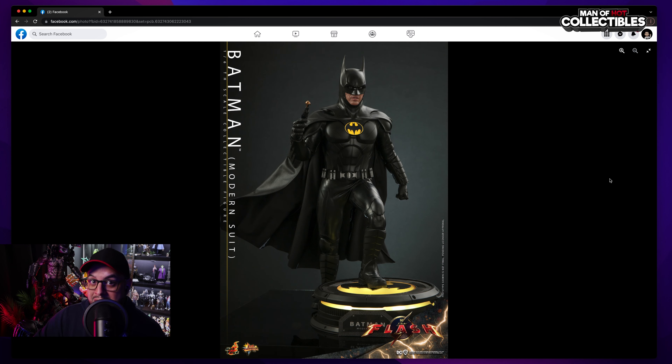It seems Hot Toys decided to make some improvements — one of them is articulation. You can see here the knee bending on the base, which looks fantastic. If that's a feature, it's going to be great. You can see this might be an improvement, and that's good.